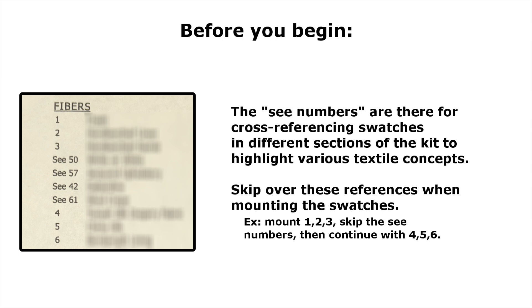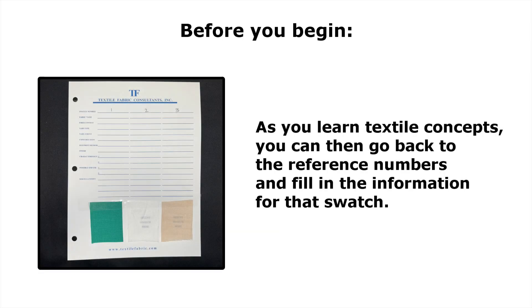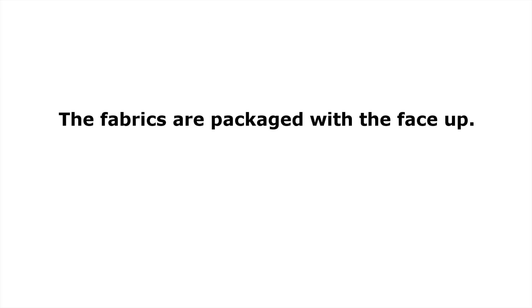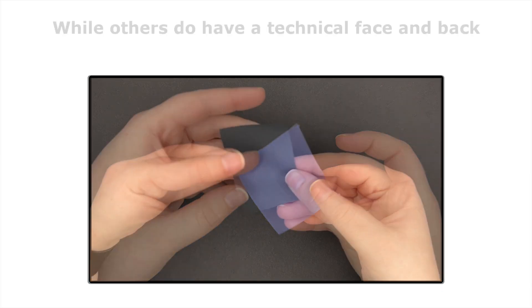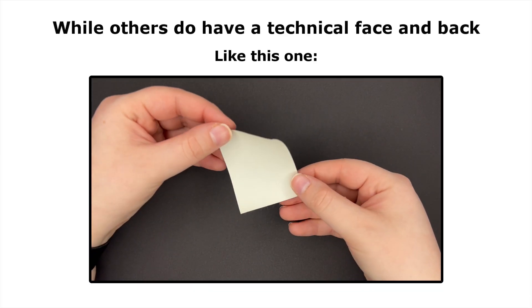Skip over these references when mounting the swatches. As you learn textile concepts, you can go back and record information found in these references. The swatches are packaged with the face up. As you mount the swatches, be sure to mount them correctly. Some fabrics do not have a technical face or back like this one, while others do have a technical face and back like this one.